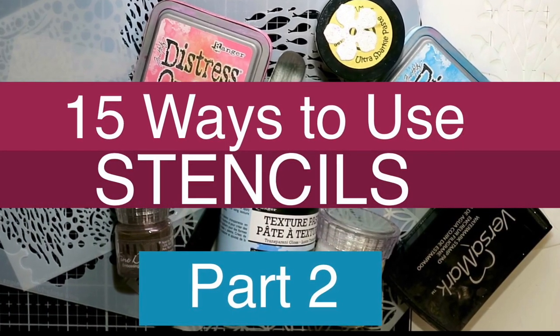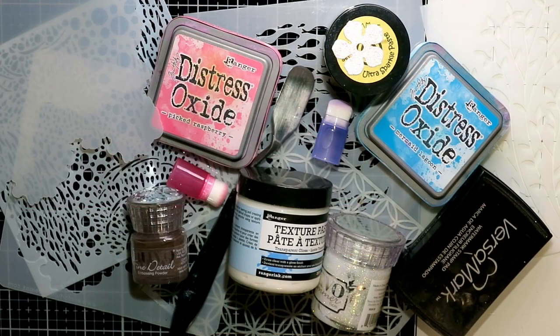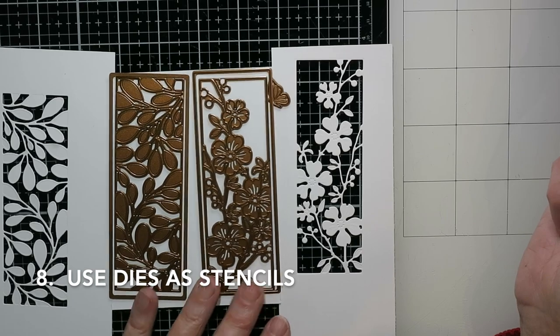Hello everyone, it's Karen. Thanks for joining me once again. This is part two of my two videos on 15 ways to use stencils. If you didn't see part one, I hope you'll check that out — it's got some different ideas in it. I think stencils are such a versatile craft tool in card making; they are inexpensive and there are truly a lot of ways to use them, and this is by no means an exhaustive list.